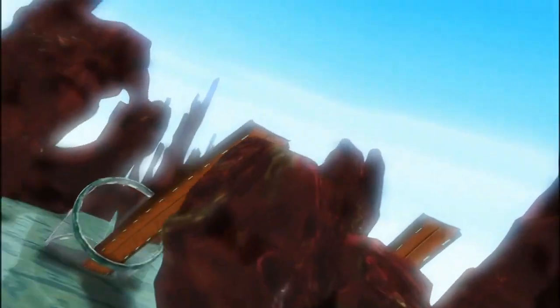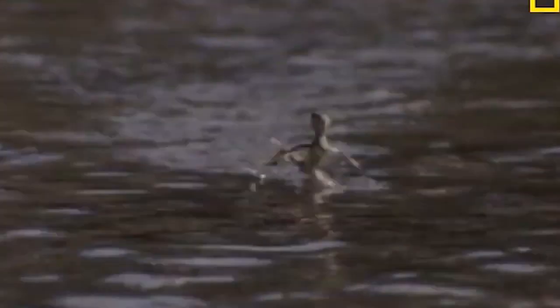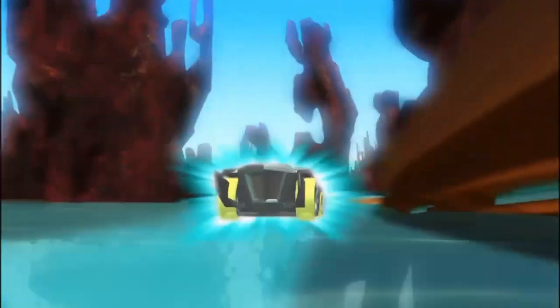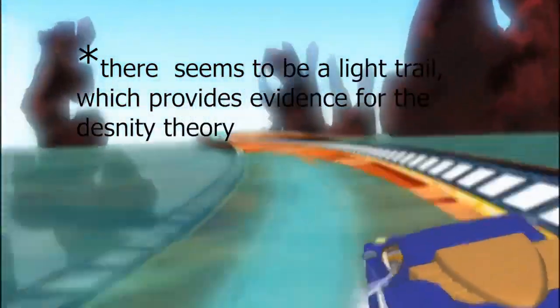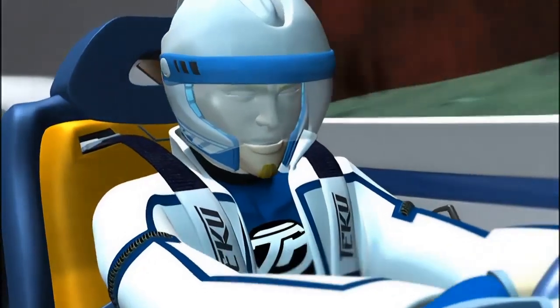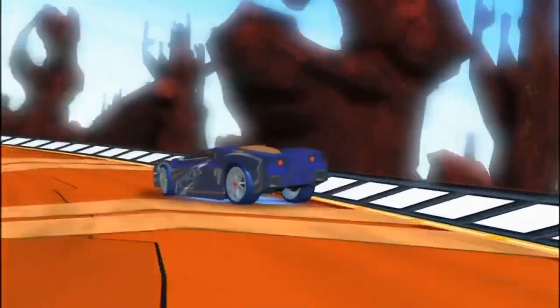My first thought as to how it drove on water was that it made your wheels turn really fast, much like how a lizard can run on water, decreasing the amount of time on water or increasing your speed, preventing you from sinking. However, after reviewing the footage, there is no water splurging from the tyres at all, and if that's the case the car would also need to go fast on the track, which it doesn't. My theory is that the Water Realm AcceleCharger decreases the density of you and your car, allowing it to almost float on water and thereby drive on it.